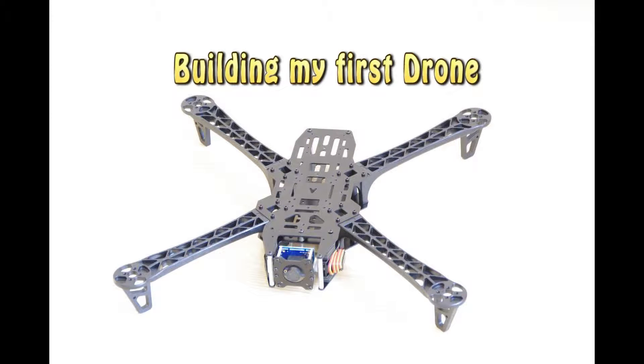Hello folks. Over the next few weeks I'm going to be building my first drone. I decided to videotape my build as a way to document my learnings and screw-ups. I'm assuming that some of this will be too basic for some and hopefully helpful to others.